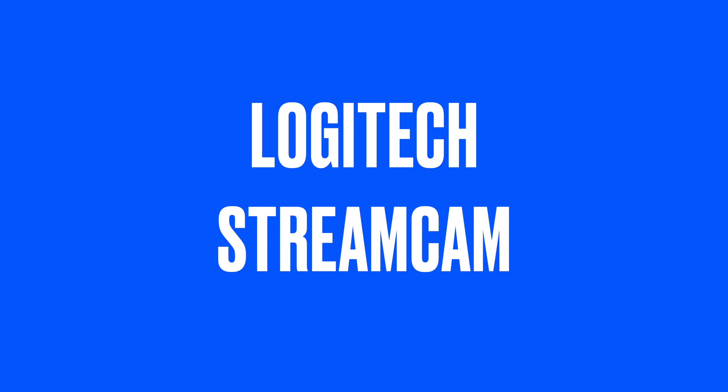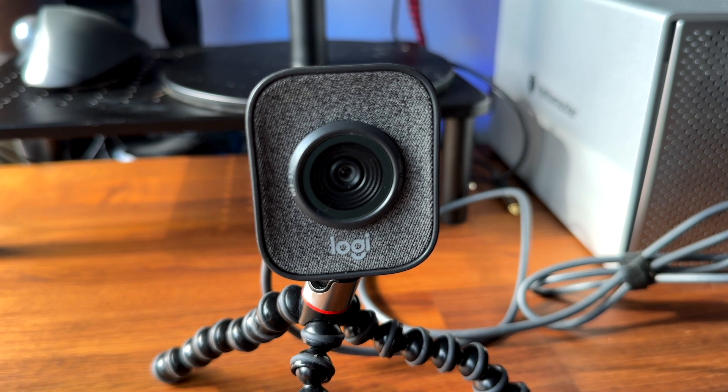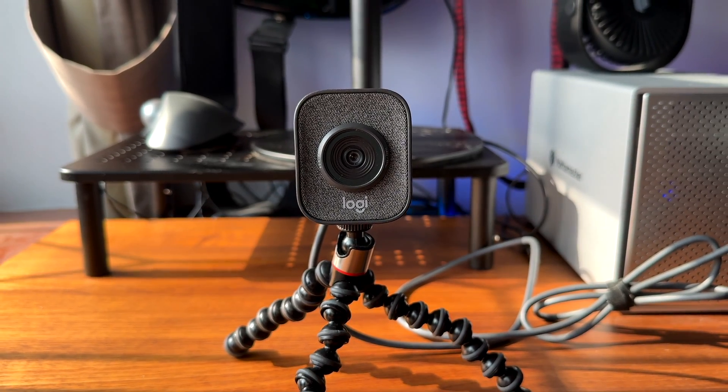A personal favourite of mine is the Logitech Streamcam. This is a newer webcam that also has a 1080p resolution but goes up to 60 frames a second. It has an autofocus feature that can keep you in sharp focus even if you move around. It also supports vertical video which is great for Instagram and TikTok.